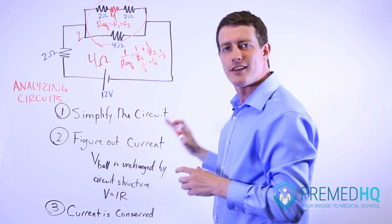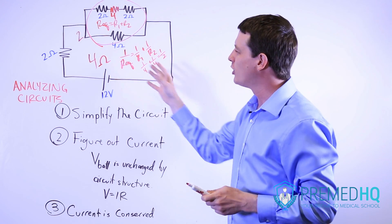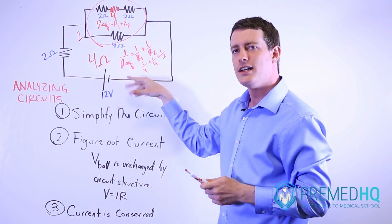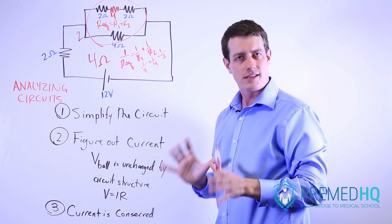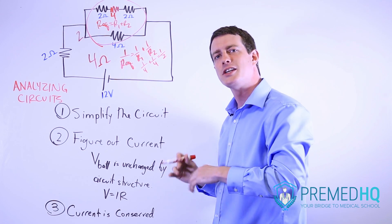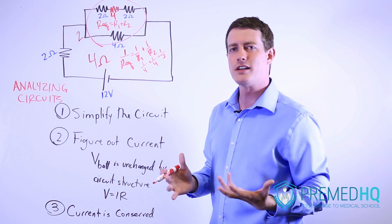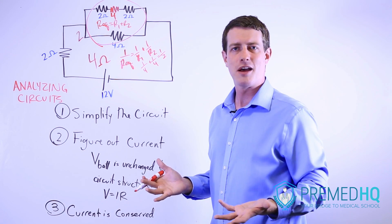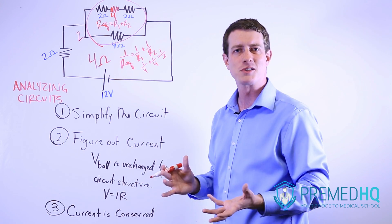Now, after you simplify the circuit, realize a few things. First, no matter what you do to the circuit, the voltage across a battery will always be the same. It will always be given unless they are specifically asking you to solve for the battery's voltage — usually they'll just give it to you, saying a four-volt battery or an eight-volt battery or something along those lines.